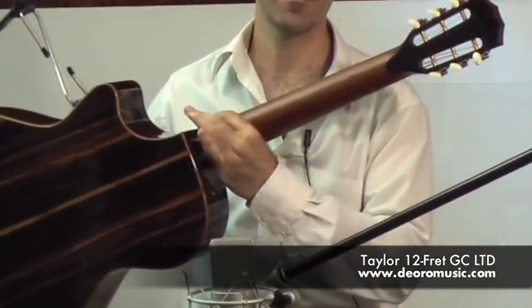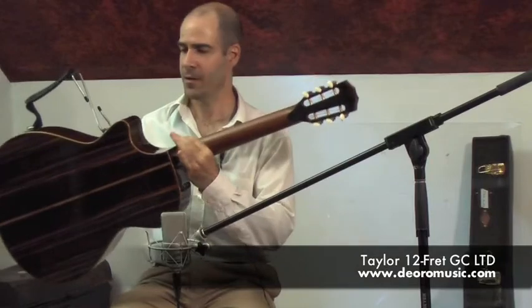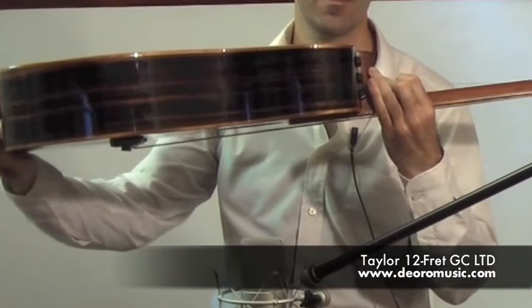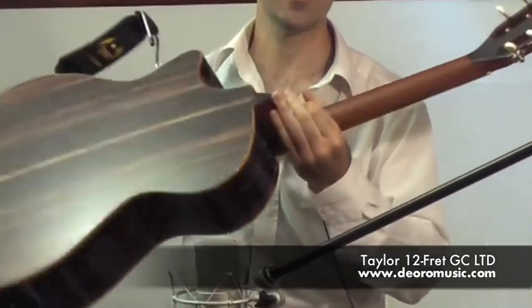Also on the headstock, back and sides, and the satin finish neck.